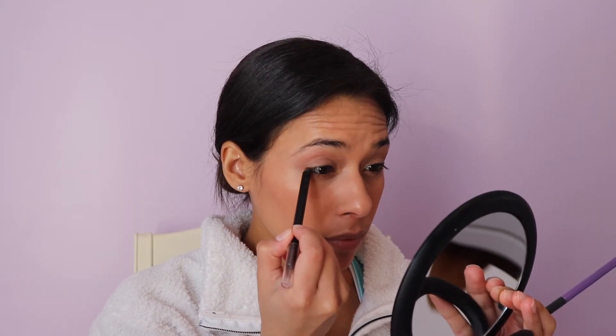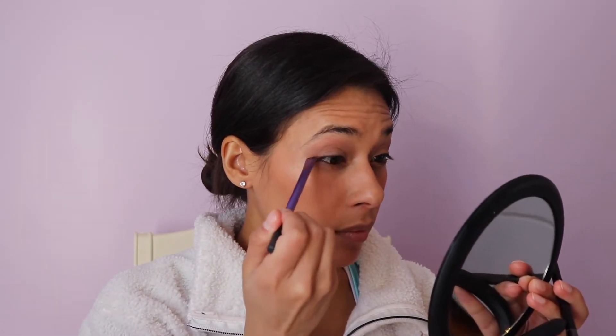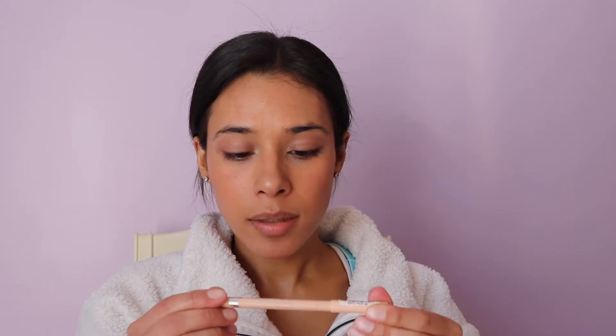Taking the same eyeliner I used before, I'm going to put it on top of the lashes and smudge it out with an angled brush. Then grabbing a nude eyeliner from Essence — Silky Nude 06 — I'm going to put that on the remainder of the waterline. This is going to make your eyes look open, fresh, bright, and awake.